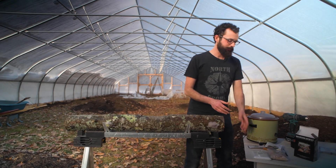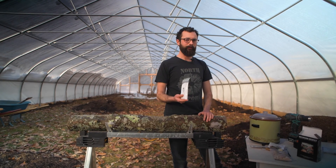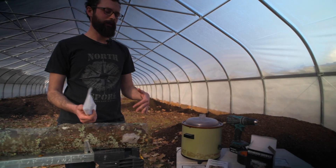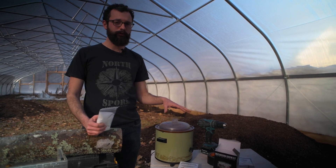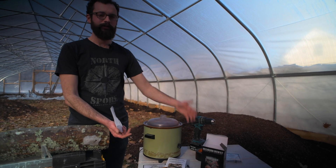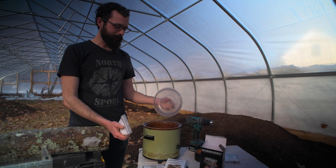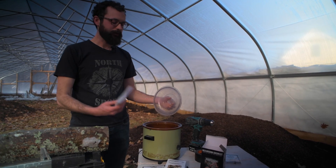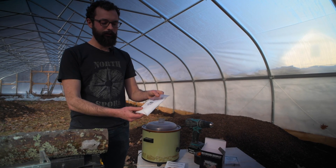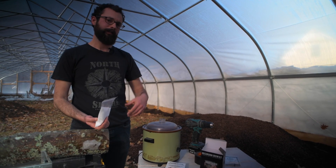Once you've got your kit and opened it up and checked out all the different pieces, the first thing you're going to want to do is get your wax melting, because this can often take a little bit of time and we're going to need it later in the log inoculation process. The piece of equipment we've found most useful for this is a crock pot. You can easily find crock pots at a Goodwill or a thrift store, and this just helps keep the wax at a temperature where it's melted but not so hot that you risk catching it on fire. This wax comes granulated — just open it up, pour it in your crock pot, get it heated up, and then we'll use it later in the process.